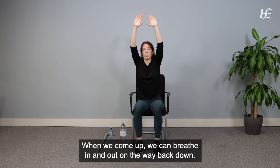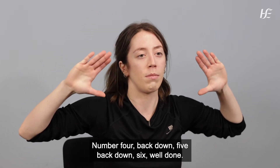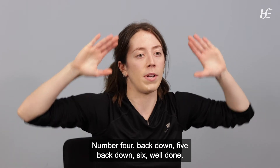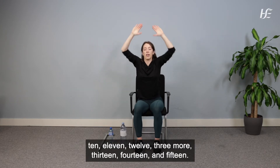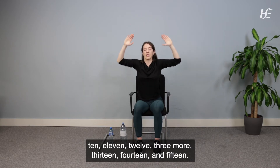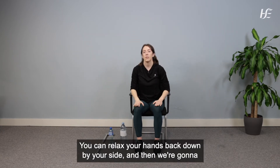When we come up we can breathe in, and breathe out on the way back down. Continue pressing straight up and back down for 15 repetitions. Well done.